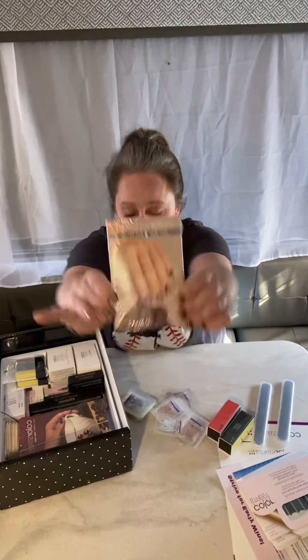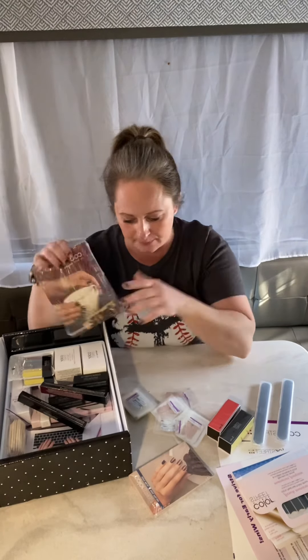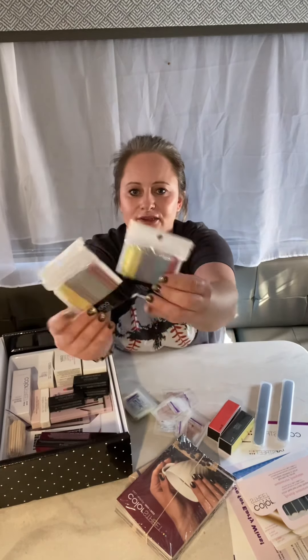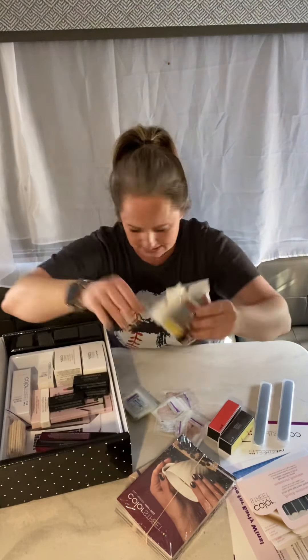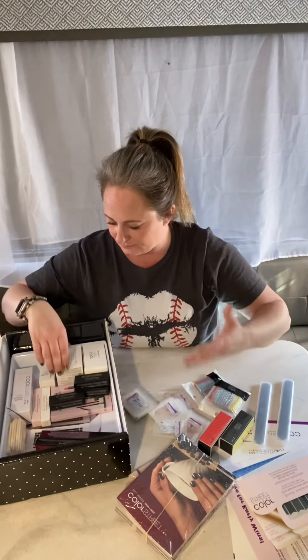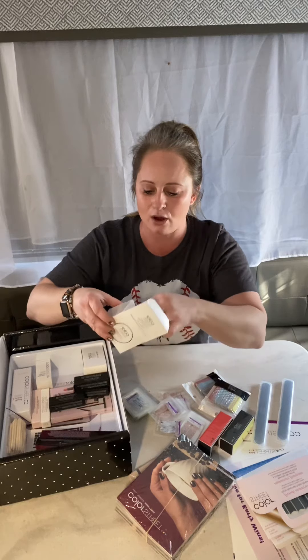We've got some mini brochures and the big catalog — comment if you want a catalog, I will send it to you! Some little nail files too. So many great business products in here, not just the nails but other really helpful business products.